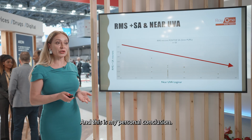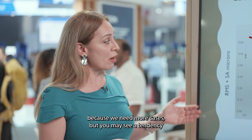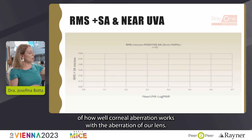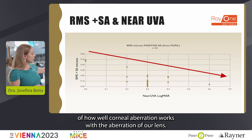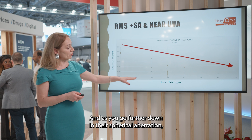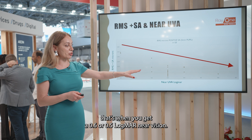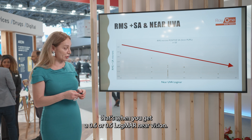This is my personal conclusion — of course it's not statistical information yet because we need more cases — but you may see a tendency of how when corneal aberration works with the aberration of our lens, they actually perform really well for near vision and corrected near vision. And as you go further down in their spherical aberration, that's when you get a 0.6 or 0.5 logMAR near vision.